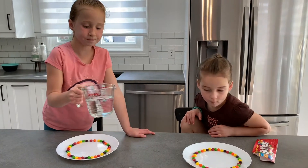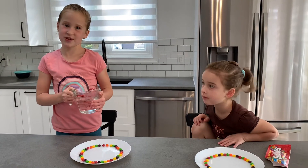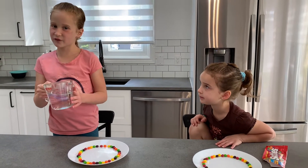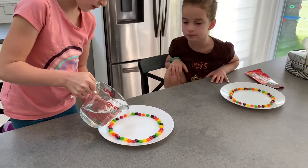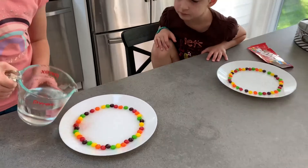So now we're going to put water in the middle. It's warm — I can definitely feel this. I didn't realize how warm it was until I picked it up. Just putting a bit of warm water in the middle. Okay, now we wait.